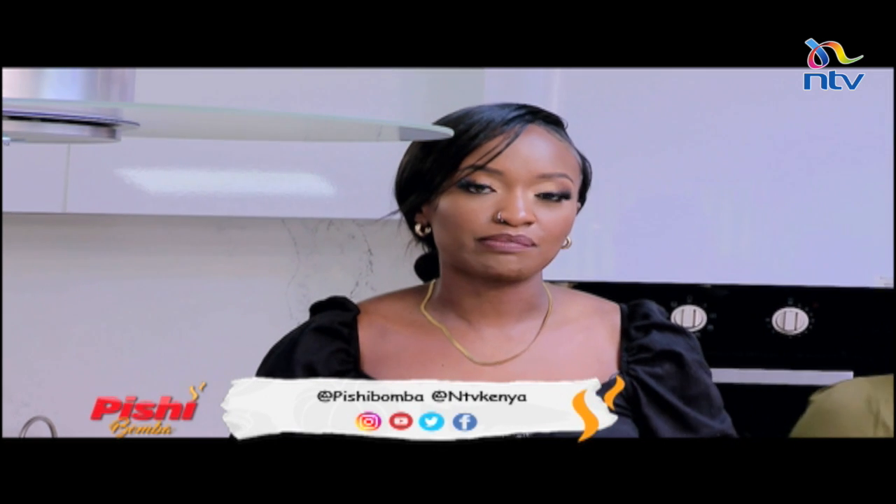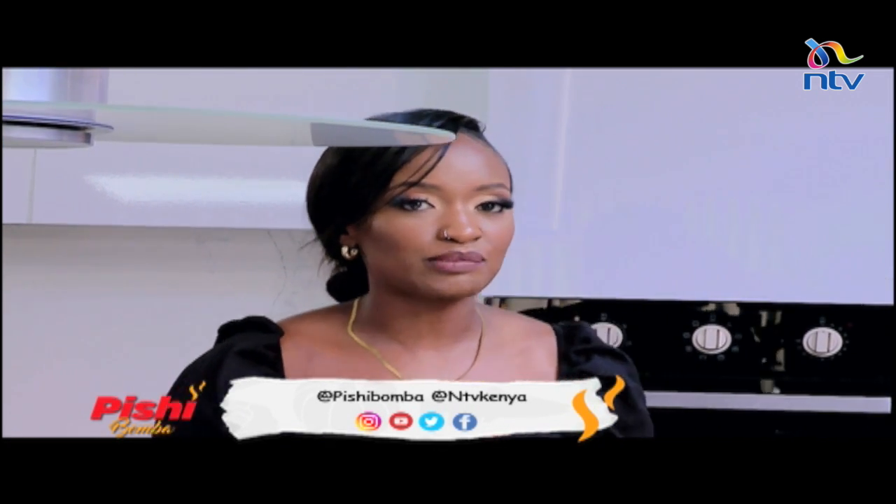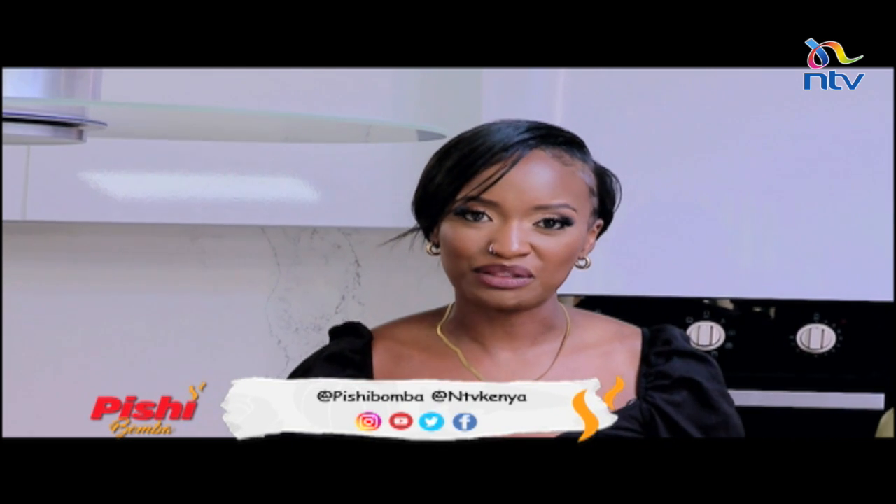As she washes her hands — if you'd like to be on the show, all you have to do is message us on all our social media platforms. That's Pishi Bomba on Instagram and all our social media platforms, or NTV Kenya. You can also message me at Claire underscore Karatu and we'll definitely have you on the show preparing the meal you want to learn how to make.